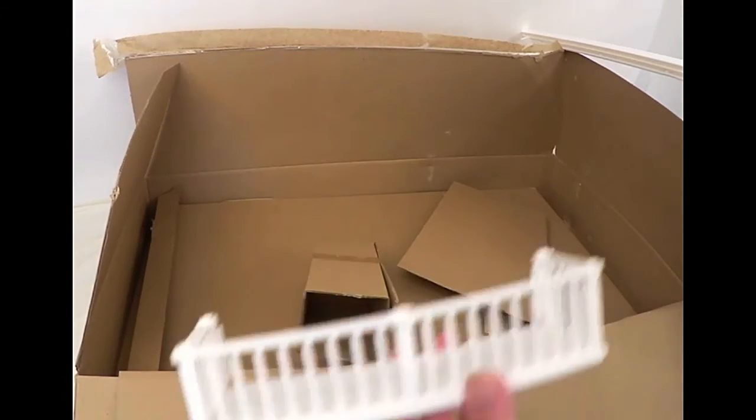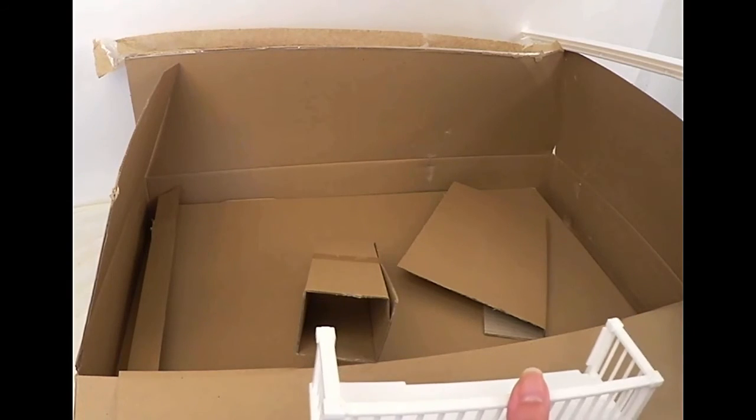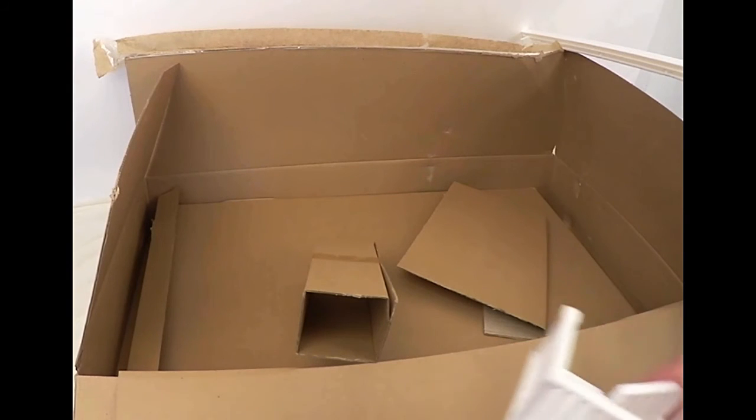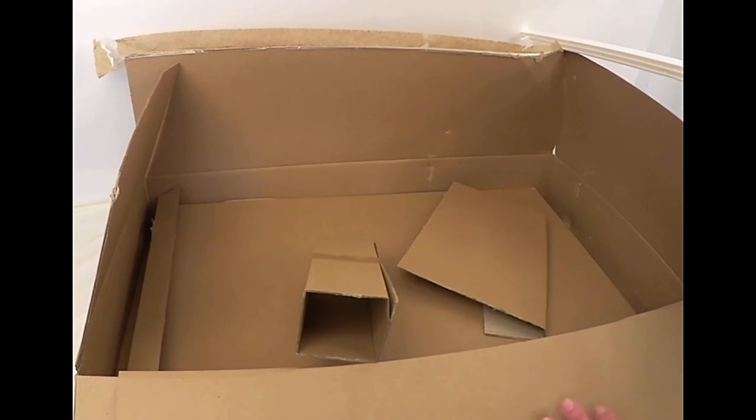We also have the balcony that is off of that sunken nook where the French doors lead out to, and then this is the top railing of the stairs and the interior. So I'm going to leave you with that — I'm going to come back, get cleaned up, and start the assembly. We'll be back in just a second.